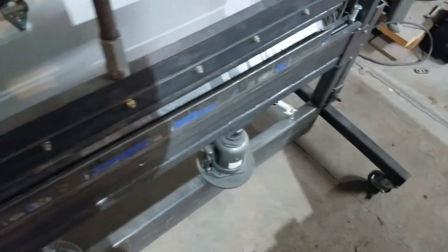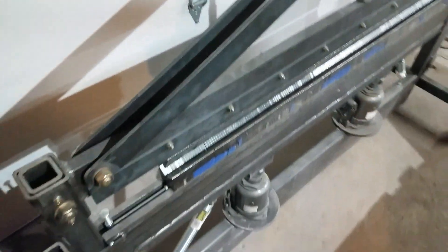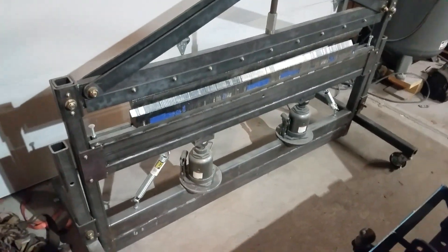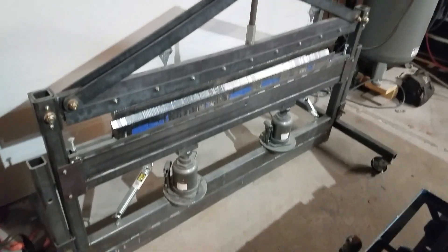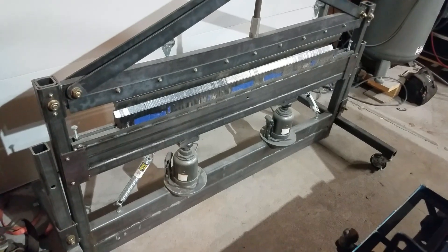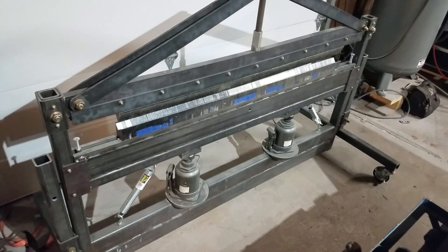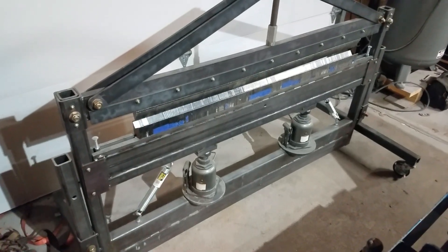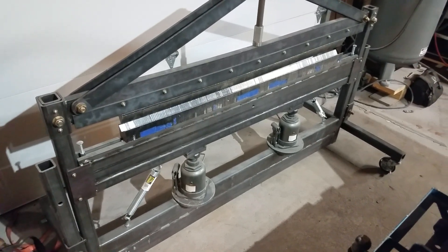So yeah, that is my big monster garage press brake. It works well, it does have some limitations like anything, but you could rebuild parts and pieces of it to be whatever you want. You can build whatever dies you want — it's pretty easy.